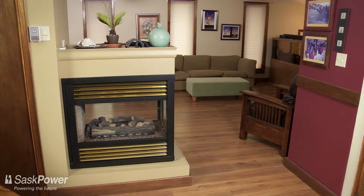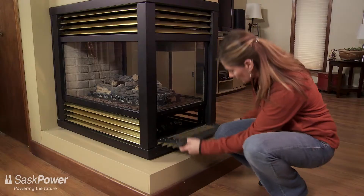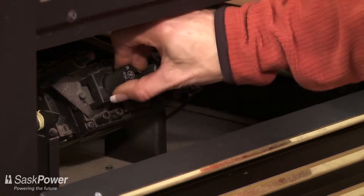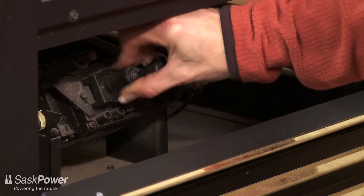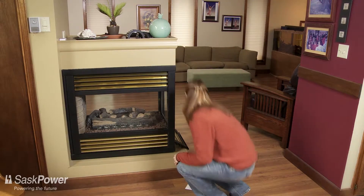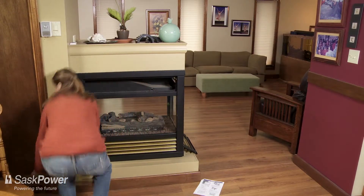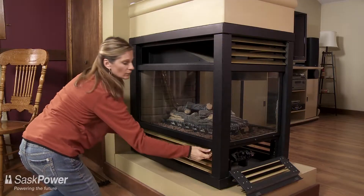If you must remove the glass from your fireplace, whether to clean it or for any other reason, make certain you follow these important safety precautions. First, before removing the glass, turn off the gas supply to the fireplace. Remember, it's never safe to operate a gas fireplace without the glass panel properly in place.